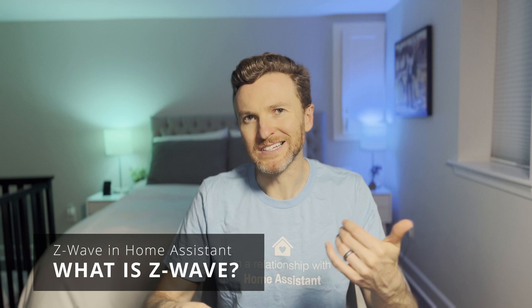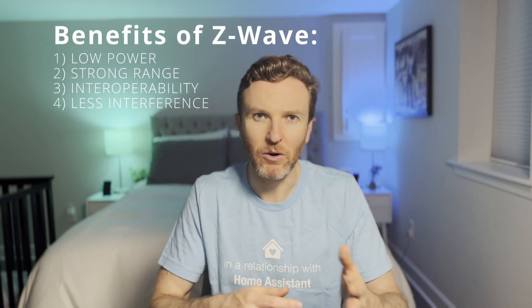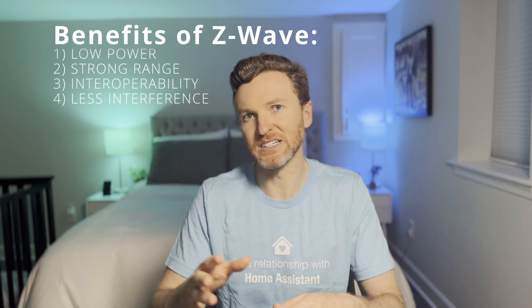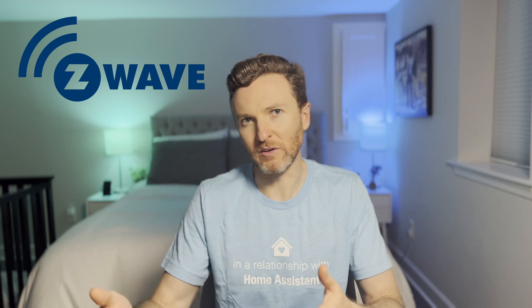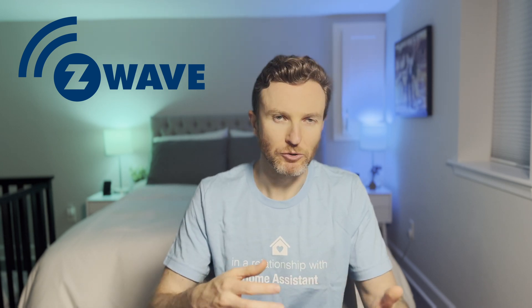Let's first talk about what Z-Wave is. Z-Wave is a wireless mesh protocol designed for home automation. The benefits of Z-Wave include low power consumption, excellent range, interoperability, and less interference. Z-Wave devices operate in the sub-1GHz band, making them impervious to interference from Wi-Fi and other wireless technologies in the 2.4GHz spectrum like Bluetooth and Zigbee.